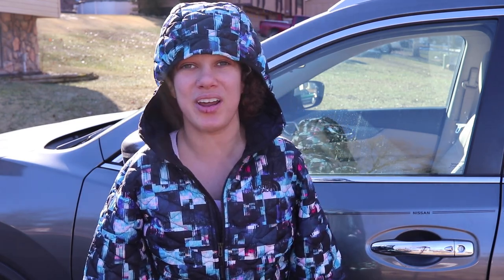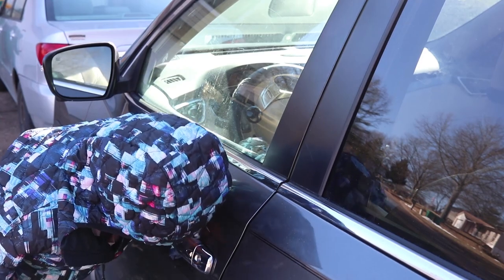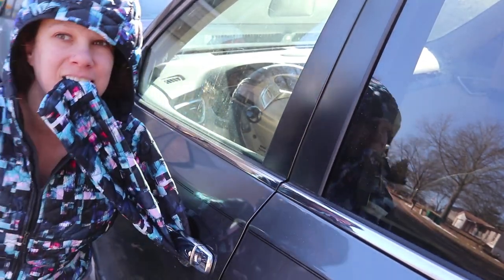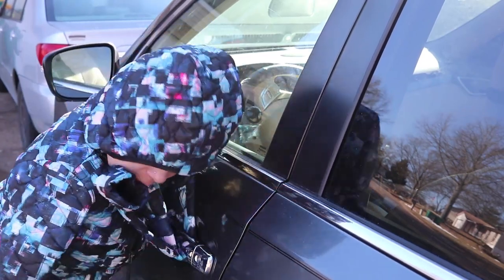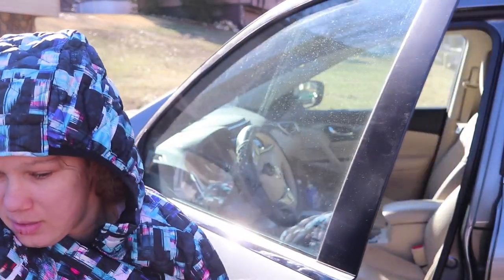So here's my solution, and I don't know why I haven't thought of this to begin with — using my sleeves. Genius, right? I'll show you now. I'm going to take my sleeve from my coat, stick it into the hole of the handle, pull it through, and give the sleeve a good tug. And I'm able to open up my car door without any issues. Isn't that amazing?